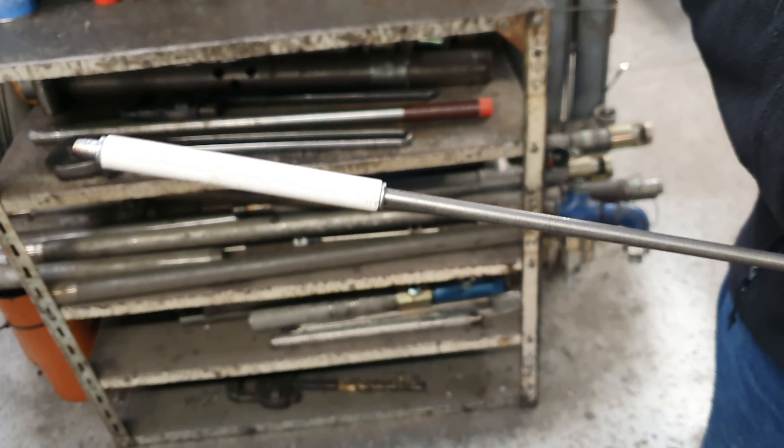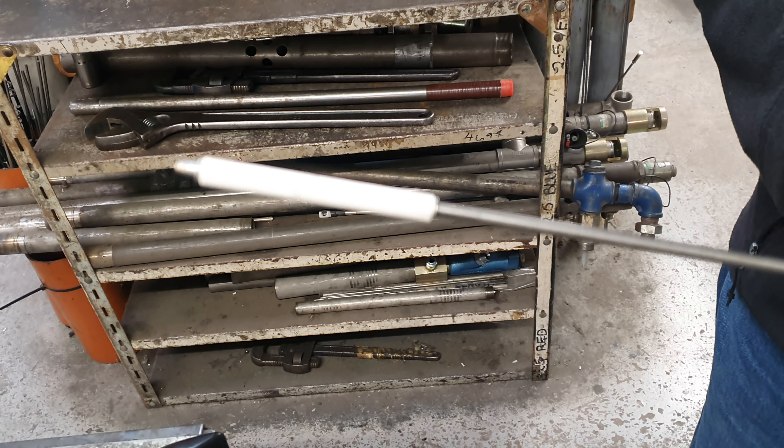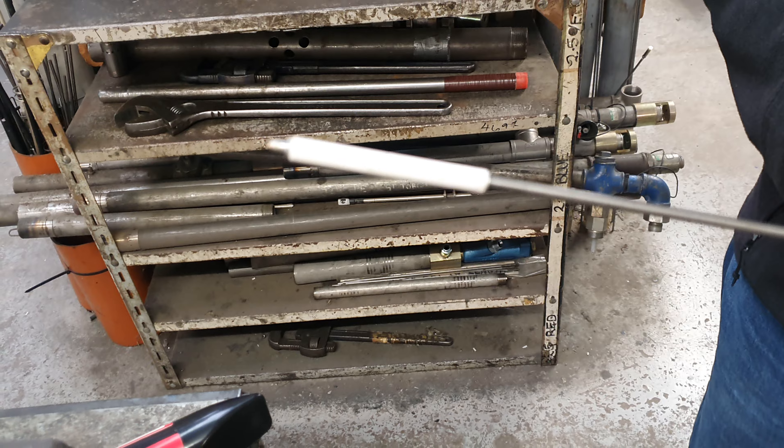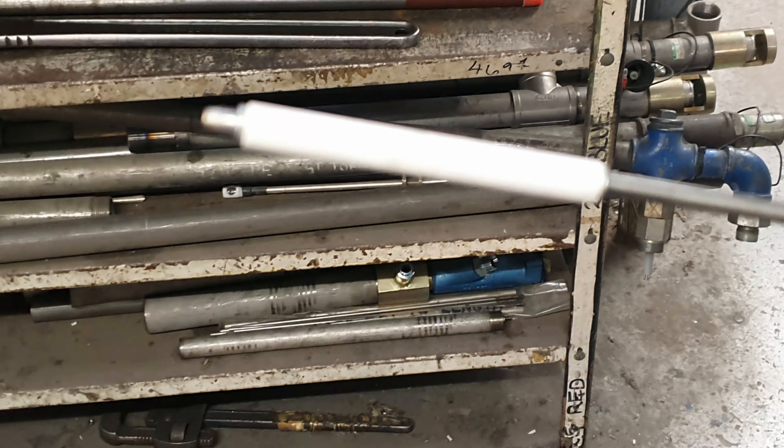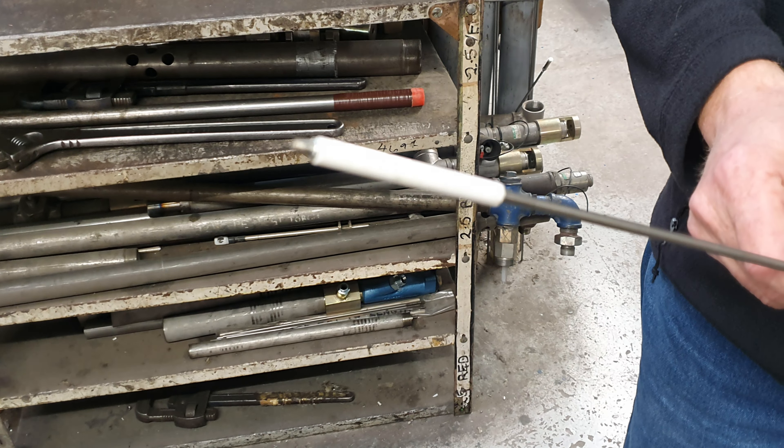If you've got a broken insulator here, simply pull it forward, replace it, and then replace the clip. It's hard to see in the video — there's a clip at the front holding the igniter in position.